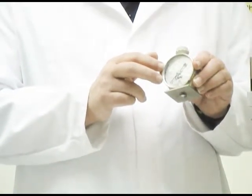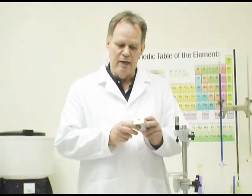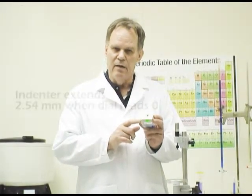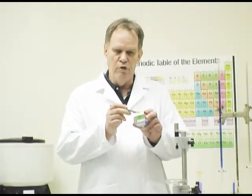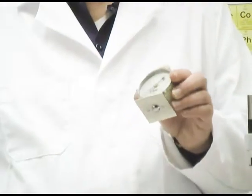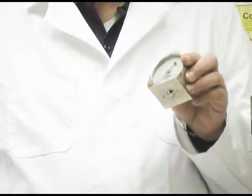All durometers have a scale that goes from 0 to 100. A reading of 0 indicates that the indenter — which in this case is a half-rounded little disc — is fully extended with no force on it, so the dial should read 0. If the indenter was fully pushed in so it was level with the plate, the reading on the durometer would be 100, indicating the durometer has reached its maximum force.